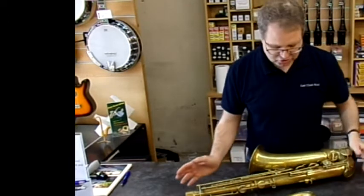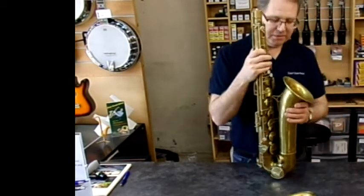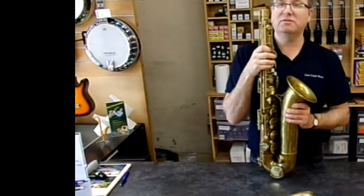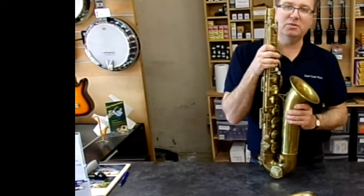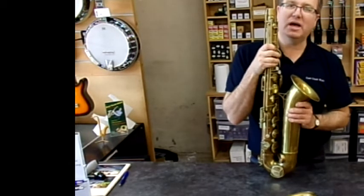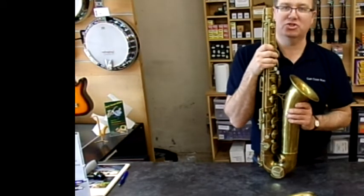So that's it folks — look out for this one. It's called the Martin, it's a Committee 3. It was built in 1960. They made the run from 1945 to 1970, so this particular one is a 1960 — the golden age of the tenor saxophone. £1,200 and it's yours. Thank you.